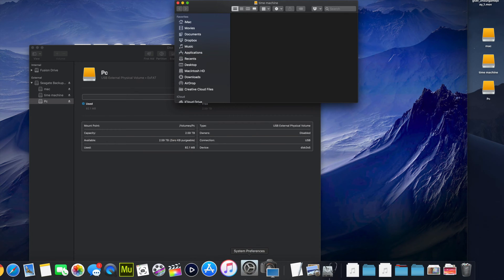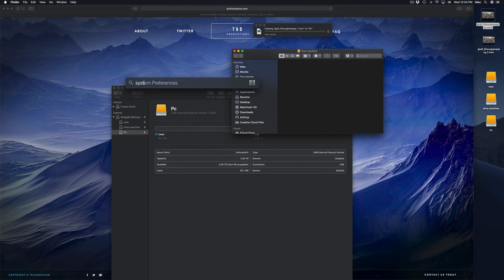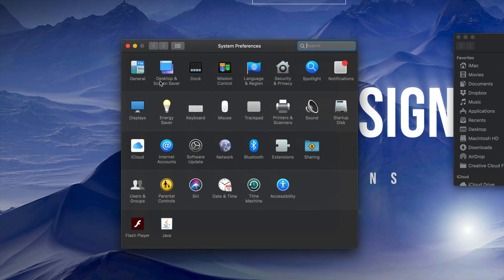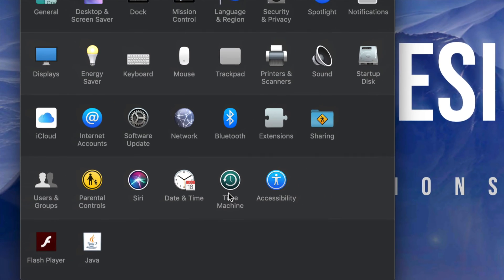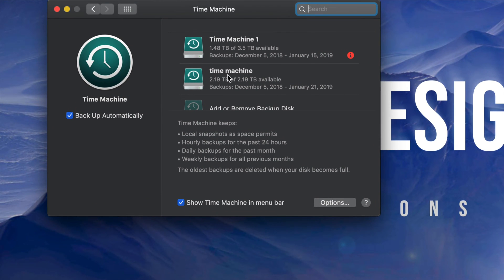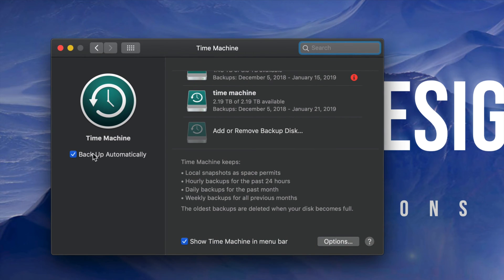Now we're gonna set up Time Machine, since many of you want to back up your Mac. Time Machine is the best way to do that because it backs up everything. Go to System Preferences — if you don't see it in your dock, use Spotlight Search and type 'system preferences'. Inside System Preferences, you'll see Time Machine. It's pre-built into your Mac — really cool.